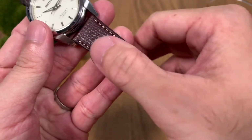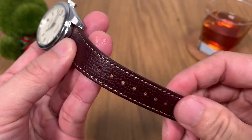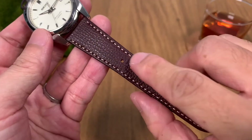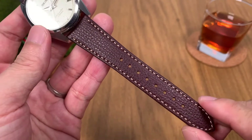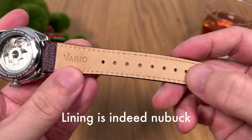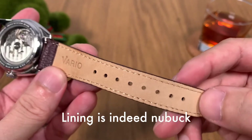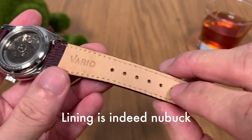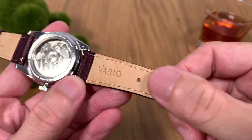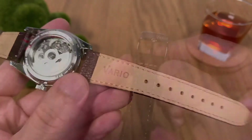The leather on the strap has really nice grain you can feel with your fingers — very soft and high-quality feel to it. It's got nice stitching at the side; although this is not hand-stitched, the stitching work is pretty well done with no issues. On the underside, the strap has a lining that looks like brushed leather — not the usual plasticky cheapo leather. It does feel like a nubuck brushed leather, but the downside is it stains pretty easily due to the nature of the brushed leather.